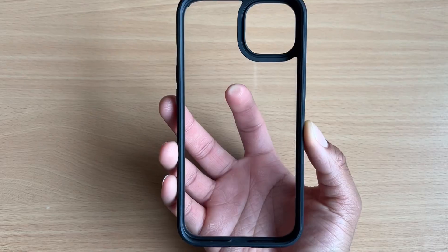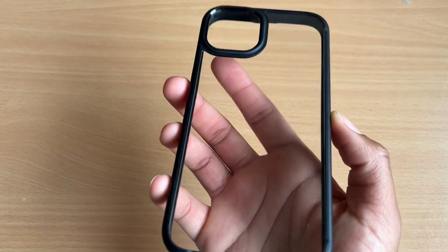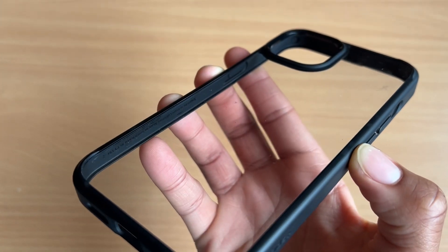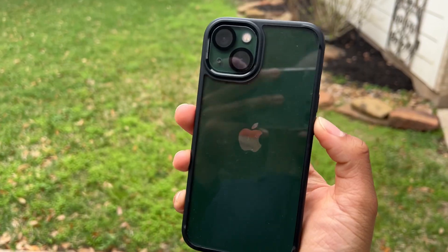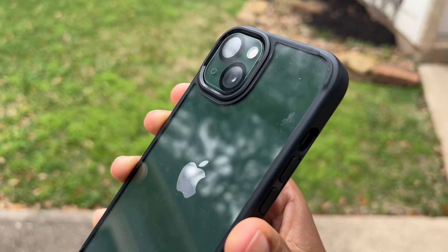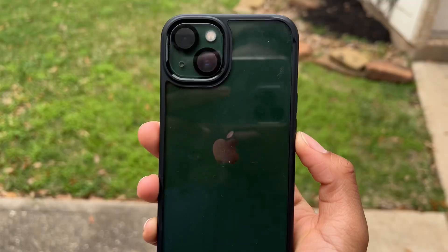I've had this case for about three months now and there aren't any signs of yellowing on the case, because no matter what any company tells you, clear cases or any case that has clear TPU will yellow with time. However, this case has a TPU bumper — which is the black outlining — and a PC or polycarbonate back, giving you optimal durability.